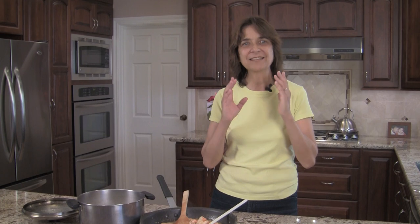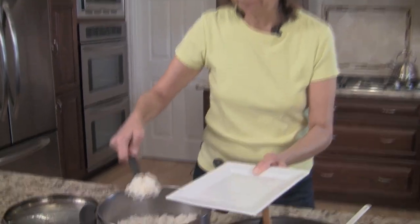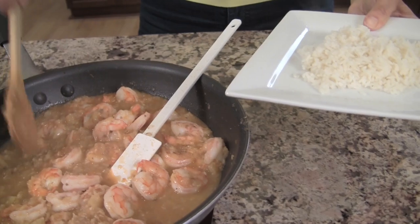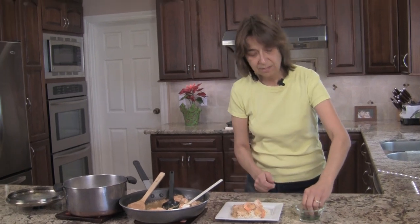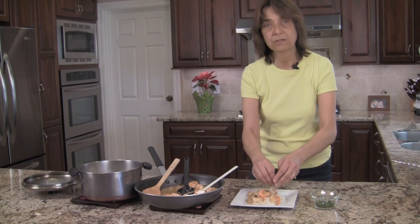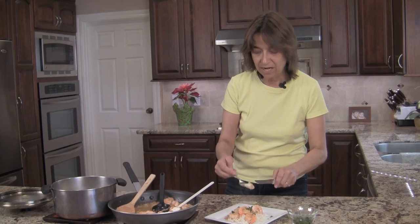Everything's done and we're ready to serve this up — my house smells amazing, very delicious. I've got our rice over here, so I'm going to put a little bit of rice on my plate and then top it with our delicious shrimp and the sauce. Then you want to top it off with a little bit of cilantro — just a little sprinkle to give it color. If you don't like cilantro, you can always substitute with parsley. Make sure you get that sauce with those caramelized onions for sure.